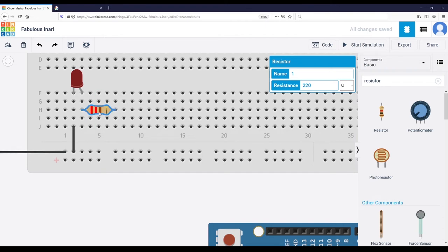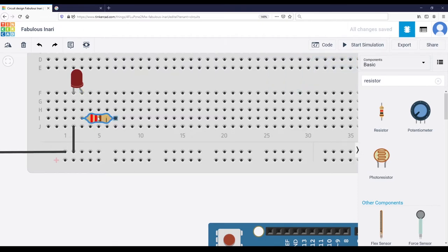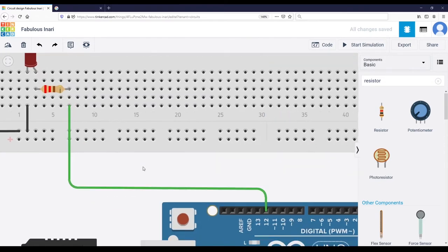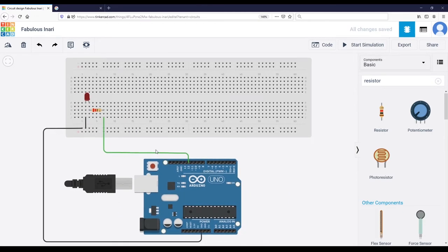So this leg of the resistor is connected to the same line as the longer leg of the LED. Then we need to connect the other leg of the resistor — I'll click here and connect it to pin number 12. I'll keep green for the wire color. Now I'm going to rename the circuit to 'LED,' and that's it for the Tinkercad circuit.